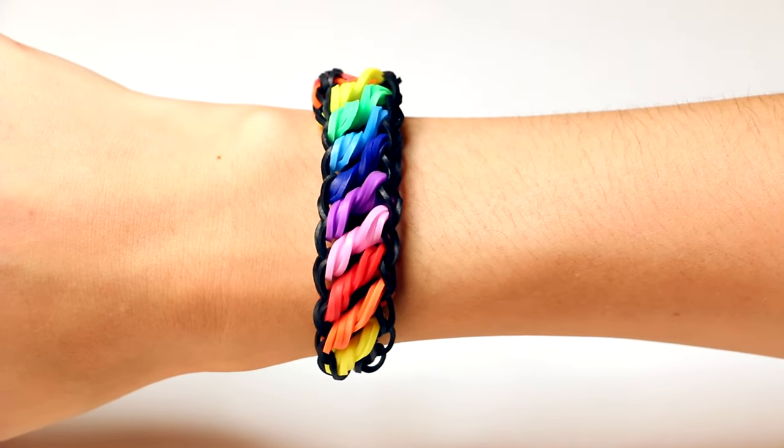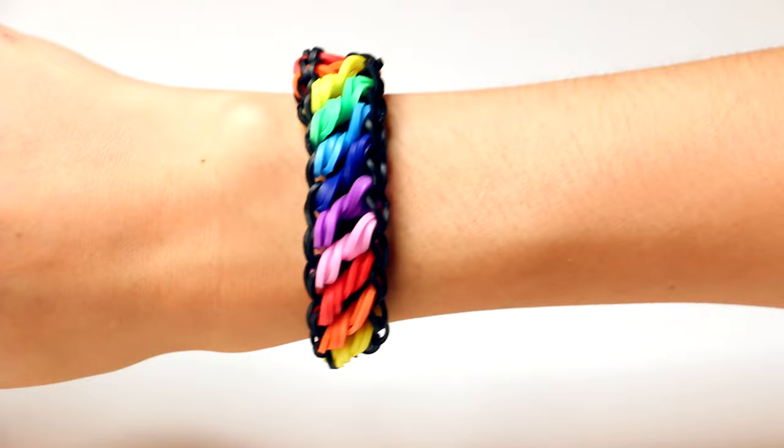Today, I'm going to show you how to make this bracelet. This is called the Rotini Bracelet. I personally think it's a really fun one to make because the process is so much fun and it's not that difficult.